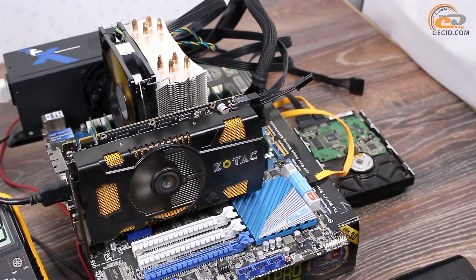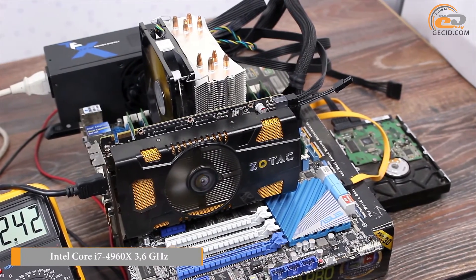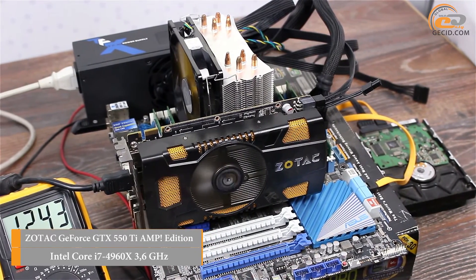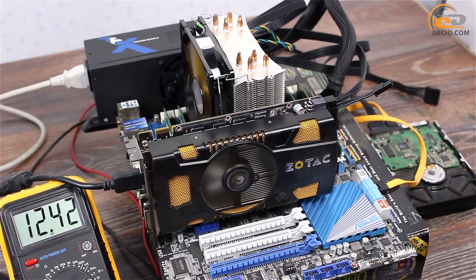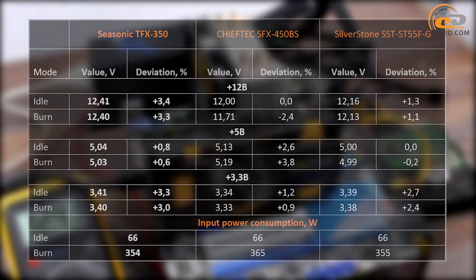To build a real computer system, we used a powerful 6-core processor operating at nominal frequency and a video card with a total TDP level of 250W. The Seasonic TFX 350 easily coped with the proposed configuration, which in terms of TDP level is compatible with gaming configurations built on the basis of compact components.